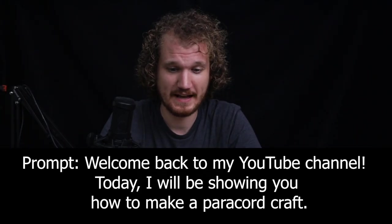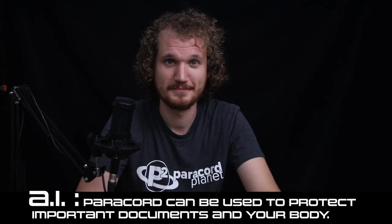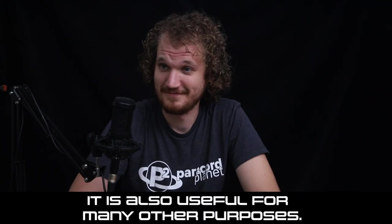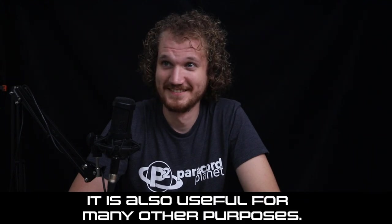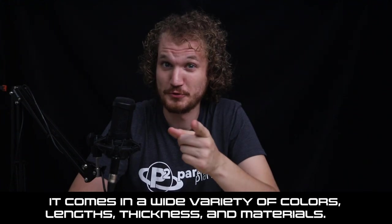So I gave the AI this prompt: "Welcome back to my YouTube channel. Today, I'll be showing you how to make a Paracord craft. Paracord can be used to protect important documents and your body. It is also useful for many other purposes. It comes in a wide variety of colors, lengths, thickness, and materials."